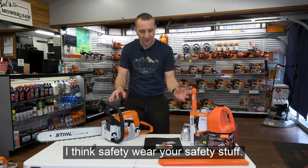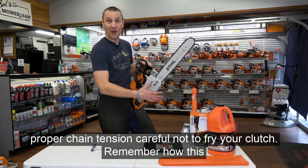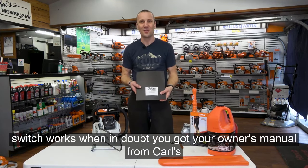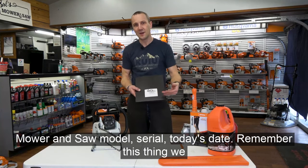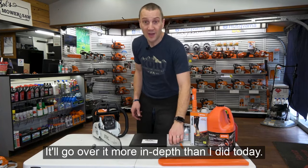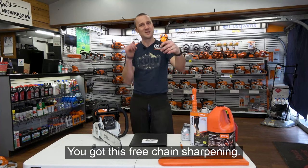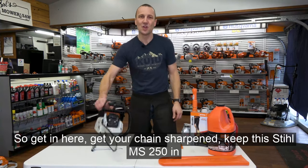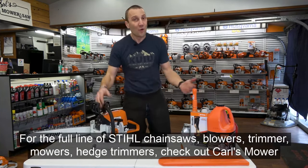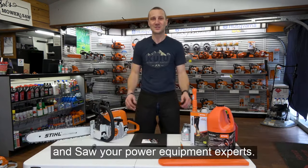Think safety — wear your safety gear. Remember mixed fuel, ethanol-free fuel, bar oil, proper chain tension, and be careful not to fry your clutch. Remember how the switch works. When in doubt, check your owner's manual from Carl's Mower and Saw. We registered your warranty so you don't need to worry about that. And you got a free chain sharpening card — bring it in and keep this Stihl MS-250 in proper working condition. You will enjoy this saw for years to come. For a full line of Stihl products, check out Carl's Mower and Saw, your power equipment experts.